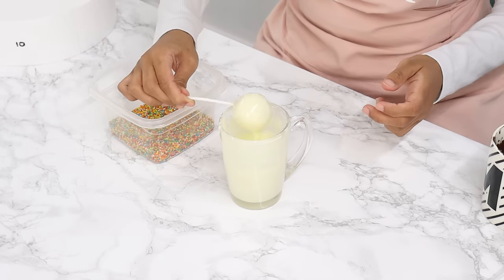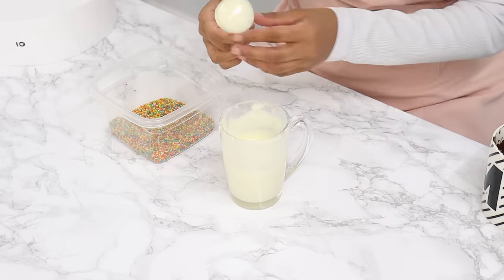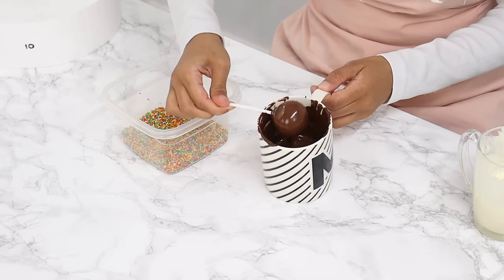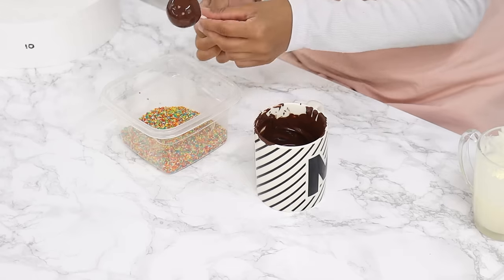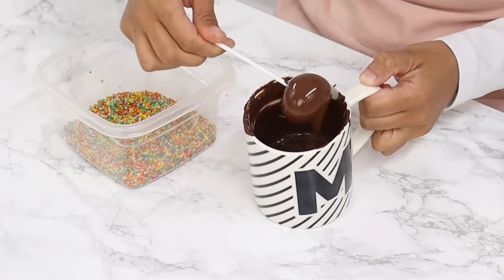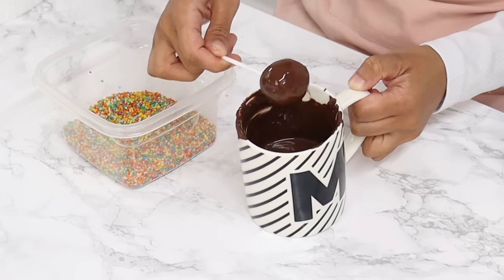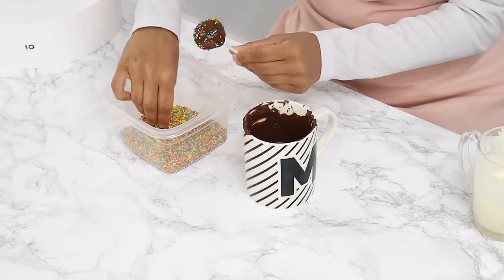Do the same thing with the rest of the cake pops. Keep an eye on the consistency of the chocolate — warm it up a little if it starts thickening. Also watch the temperature of the cake pops, because if they get too soft they might fall off the stick when you're coating them. If they're getting too soft, pop them back into the fridge or freezer for about 10 minutes.